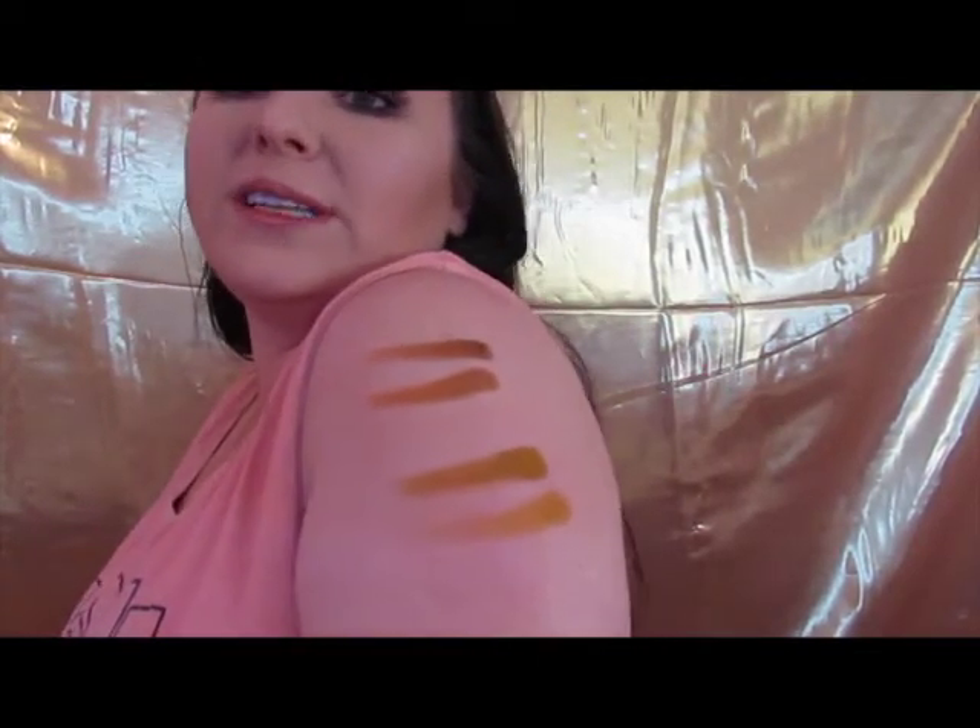A lot of people had an issue with Edge because it wasn't quite the yellow they wanted, so let's see how this compares. We'll swatch Edge from Subculture and then Rebel from Retro Love right below it. They're similar, but you do get a more mustardy payout from the dupe, which is what a lot of people were missing with the Subculture palette.